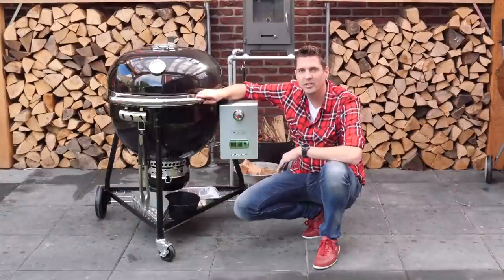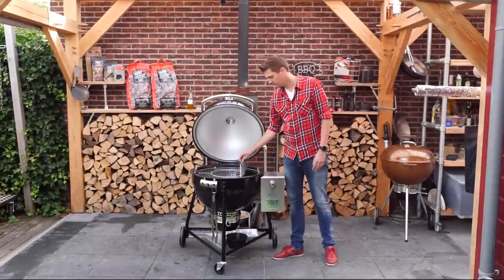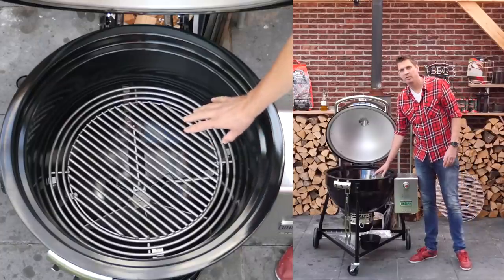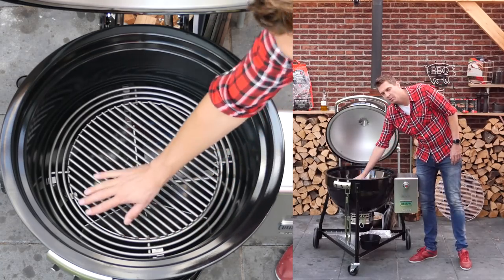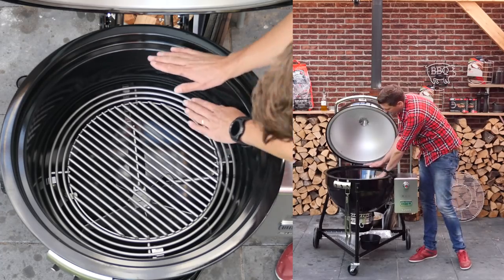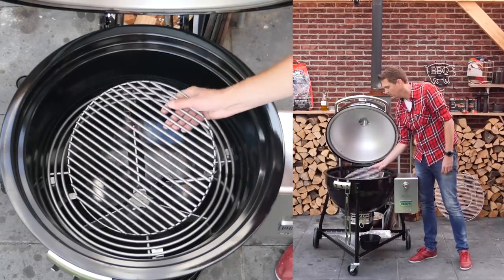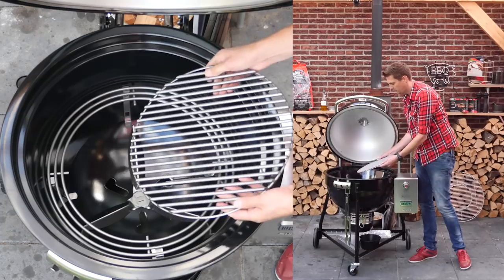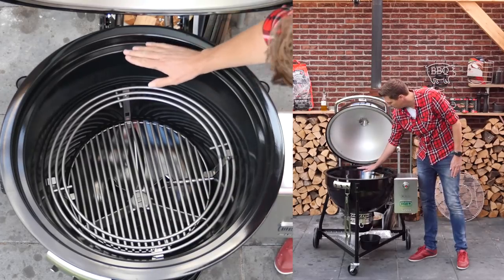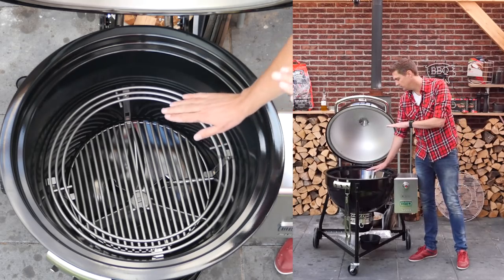Of course you have your grill grate on top with the gourmet system — you can open it from the side to add charcoal or smoking wood. This is the base where you can put your charcoal if you want to direct grill. Look at the short distance to the grill grate — that makes for excellent searing. They've got a real high-quality, thick charcoal grate at the bottom, and at the lowest setting there's a lot of distance between the grill grate and the charcoal for more even cooking.